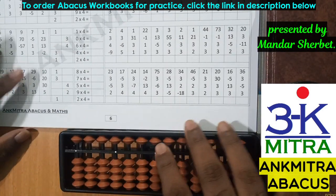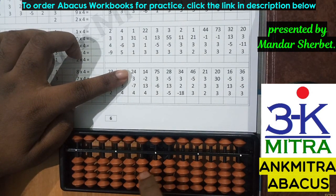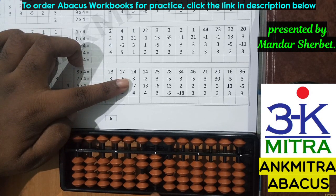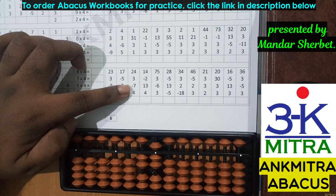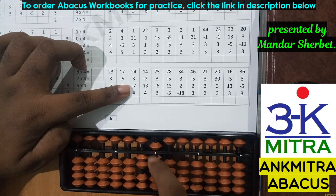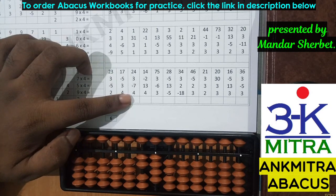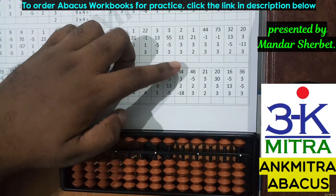The final answer for this sum is 56. Now let's check out a couple of sums from the last row. The first number is 24. Then addition of three — I don't have enough beads on the lower side, so I use the small friend formula: plus five minus two. The next number is minus seven — I do have seven beads available to subtract, so I'll remove all of them. The last number is four — I do have four available so I'll add four directly.